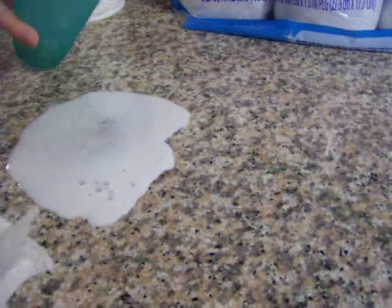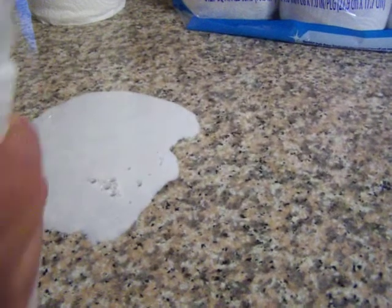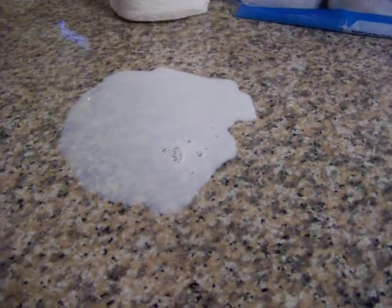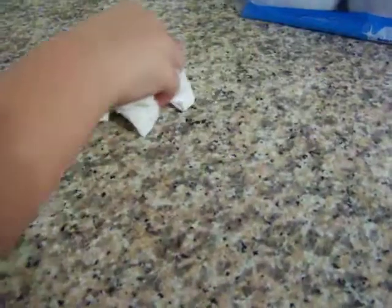Let's do that one more time and show them how good it works. Okay, get you a new set of paper towels now. Let's see how long it takes to pick up this big mess. You can see it working. Look at the Thirst Pockets picking up all that milk we just spilled. Okay, see if it's picked it all up. Almost. That's pretty good.